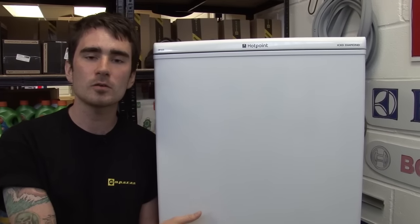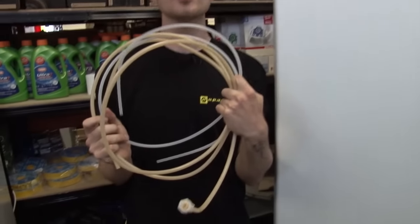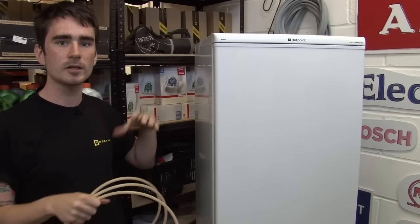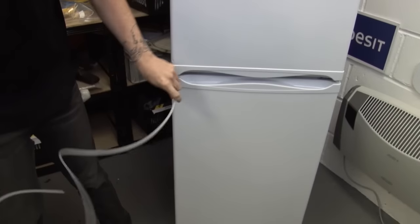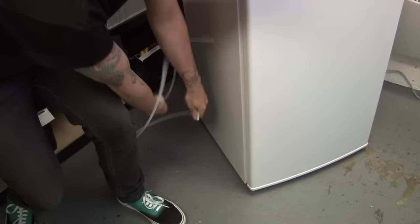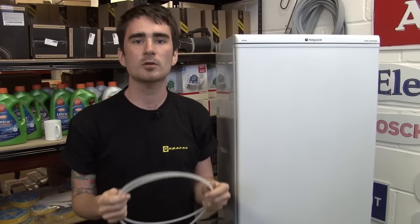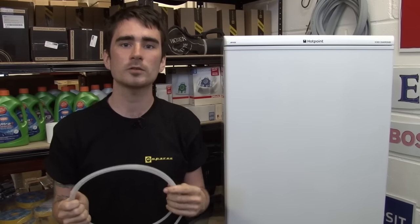If your fridge freezer has an ice maker or a water dispenser, the last thing you'll need to check is the hosing that connects it all up. There'll usually be three hoses: one inlet hose which runs from your mains water supply into the top of your fridge, and two drain hoses — one which runs from the bottom of the water dispenser to the bottom of the door, and one that runs from the bottom of the door into the evaporation tray. Check all these hoses for signs of damage, any cracks or leaks, and check all the connections to make sure they're nice and tight and no water is leaking from them.